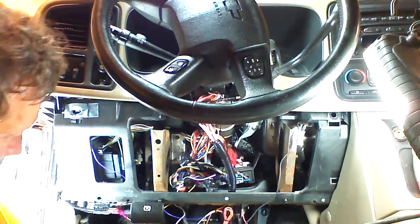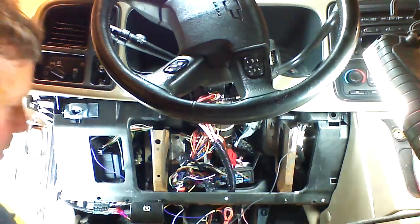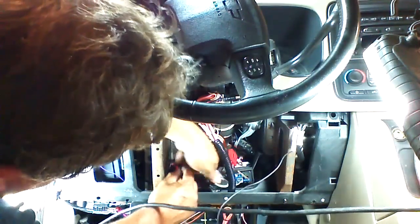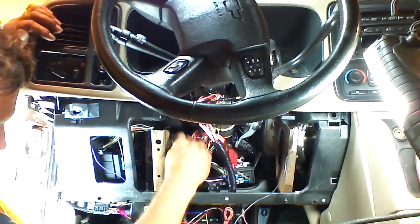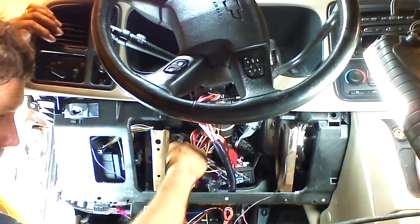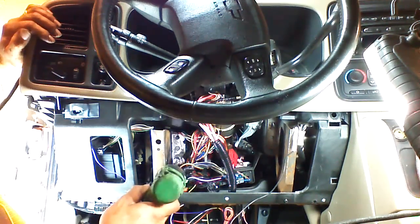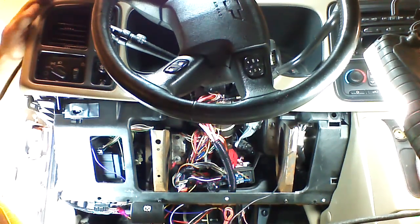The last connection we have is our ground wire. We're going to need a bare chassis ground — bare metal. We're going to ground it here; when we put this vehicle back together, we'll make sure to ground it under this 10-millimeter screw nut. I'll temporarily ground it now while we do our programming. From this point on, the remote starter is installed.